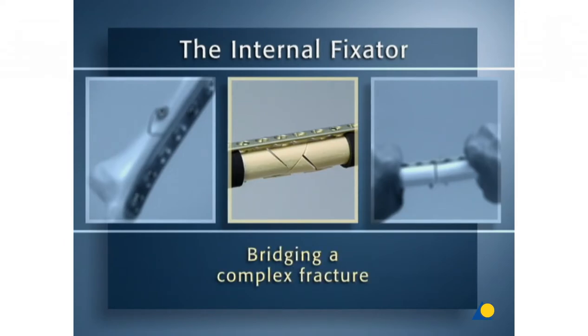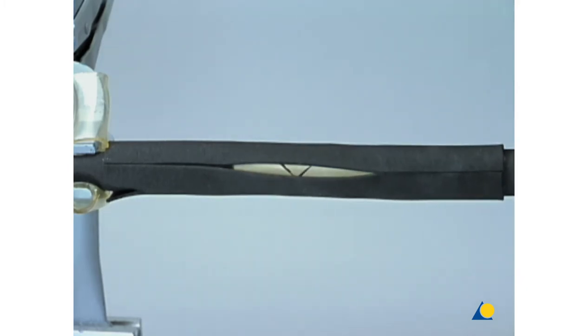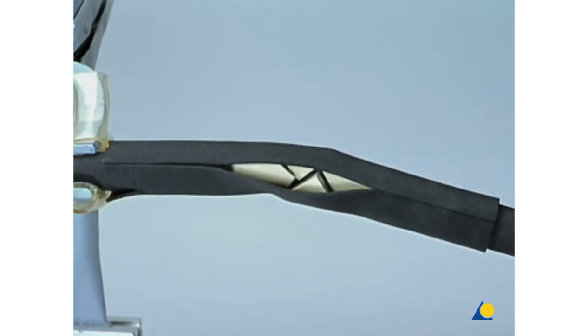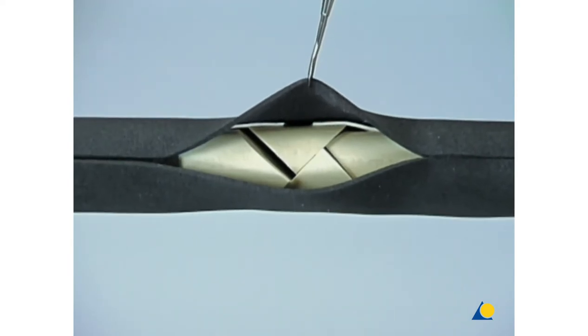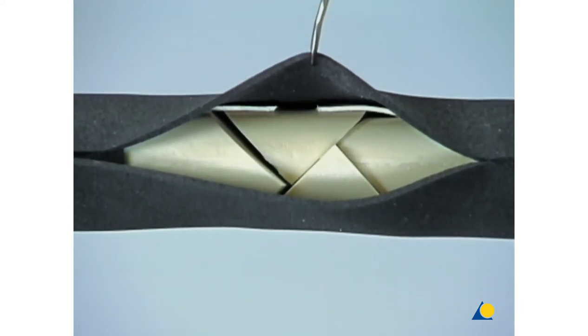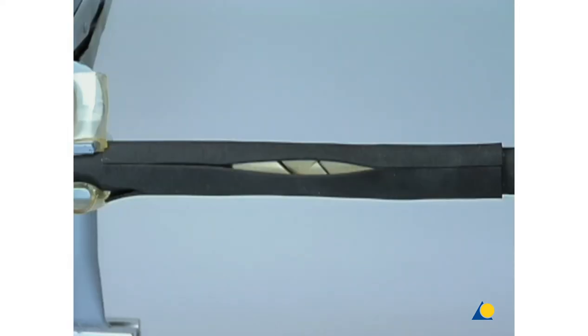The internal fixator bridging a complex fracture. This exercise will demonstrate the use of the LCP system in combination with the MEPO technique, or minimally invasive plate osteosynthesis. The second layer of black foam on the bone simulates the soft tissue envelope. First, the anatomical reduction — that is the length, axis, and rotation of the two main fragments — must be restored. This reduction may be achieved by indirect reduction techniques such as manual traction, use of a distractor, a temporary external fixator, or a traction table. In clinical practice, the objective is to minimize the additional trauma to the fracture zone by using no direct manipulation of the fragments.